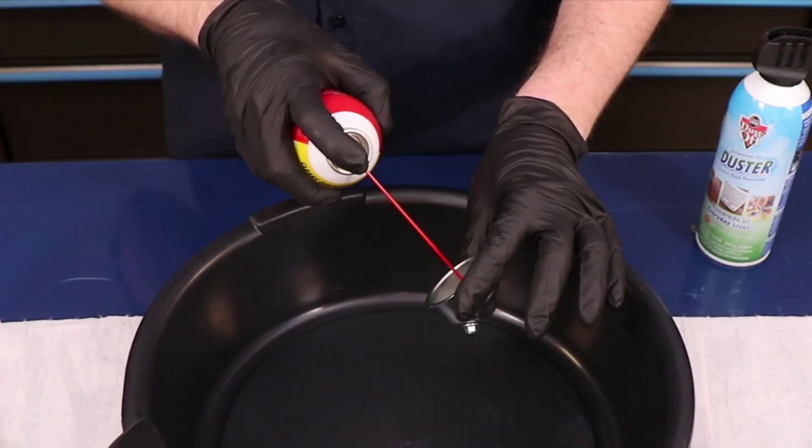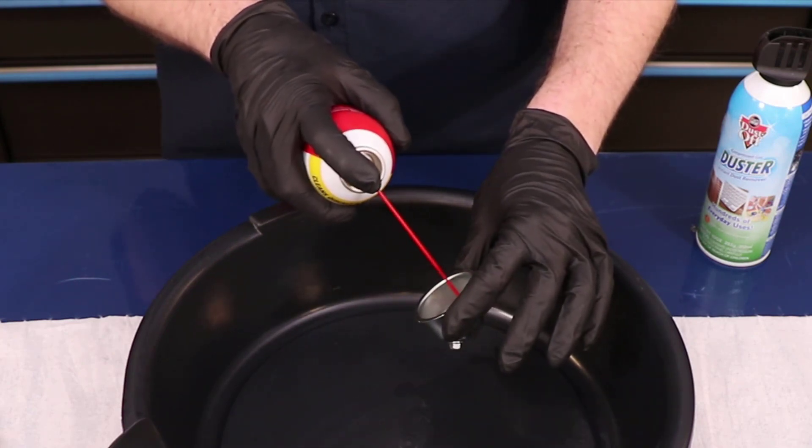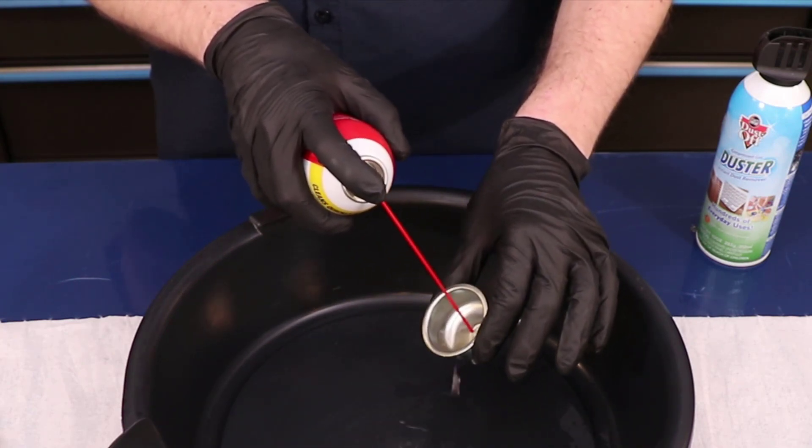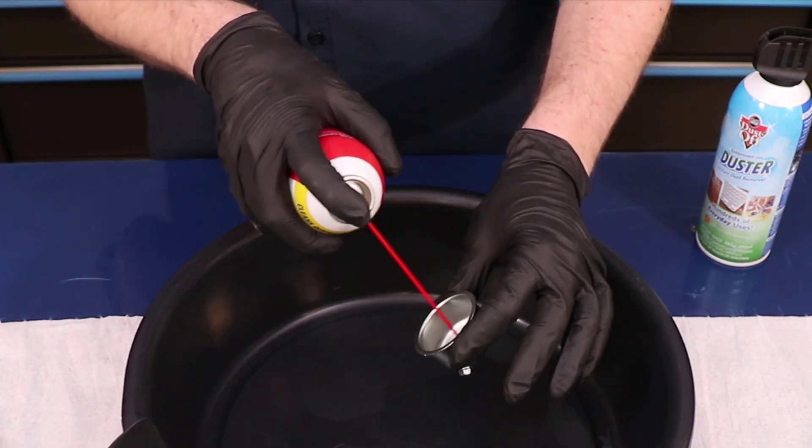If you work on carbs, you already know about carb cleaner. I'm not partial to any particular brand, but all seem to cause certain types of rubber to swell. So keep it off any gaskets or o-rings you might want to reuse.